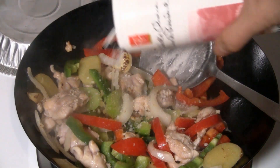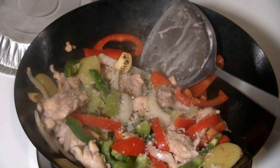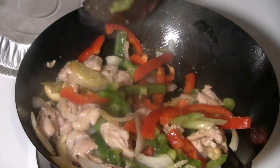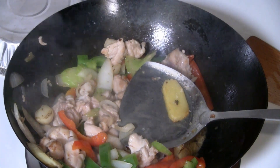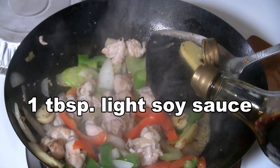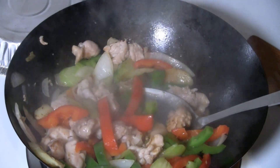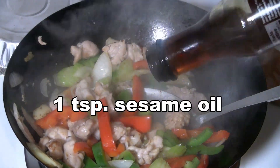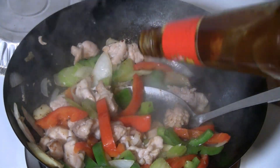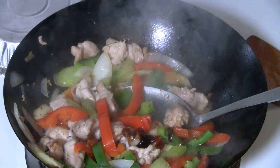I'm going to add about a teaspoon of salt to the chicken. You can use tea salt like I did, which brings out a lot of flavor, or you can use regular salt. I'm going to add a tablespoon of light soy sauce, a teaspoon of sesame oil, and about a tablespoon of oyster flavor sauce — one of my favorite sauces that I always put in my stir-fry and cooking.